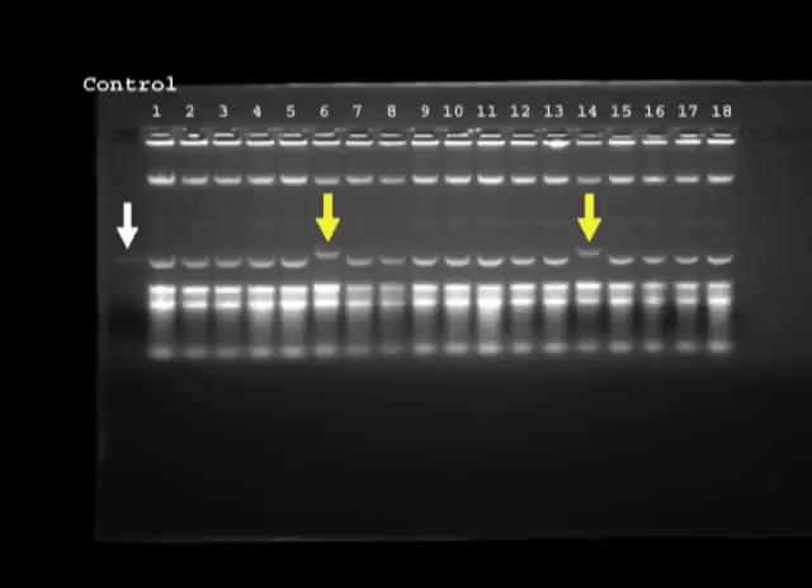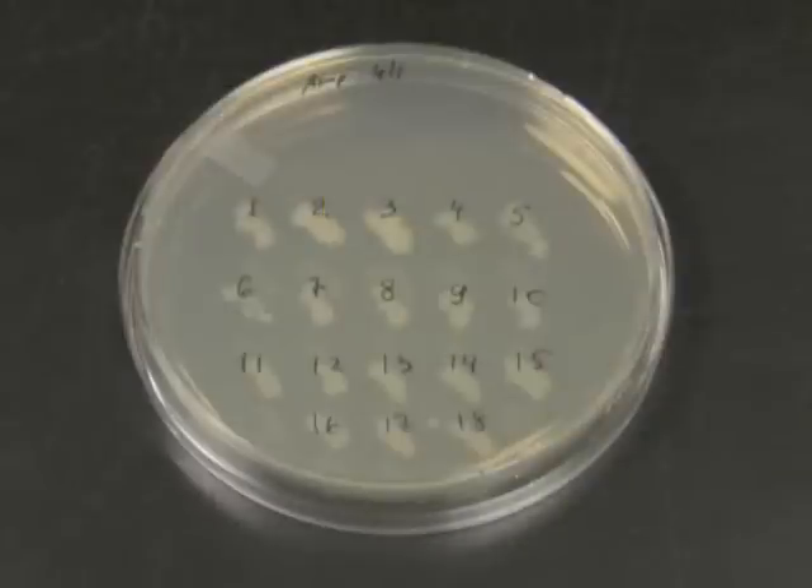Let's look at the picture of this gel. Since we run the whole cell lysates here, we can see three types of nucleic acids. RNA is that big smear at the bottom. At the very top is genomic DNA. And the plasmids we are looking for are in the middle. In the control lane, you can see how the vector would run if it didn't have an insert. Out of the 18 colonies that we are screening here, only plasmids from colonies 6 and 14 run higher than the control, which means they should have the insert that we are trying to introduce. On the next day, we can go back to the replica plate and start the mini prep cultures with clones 6 and 14.